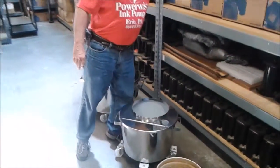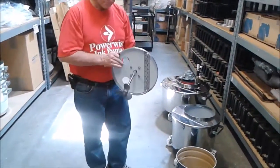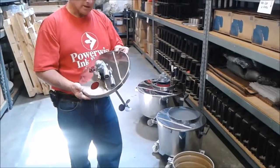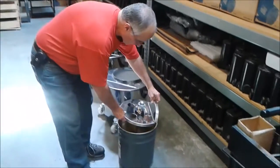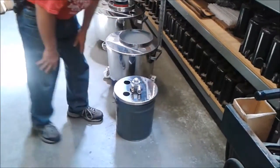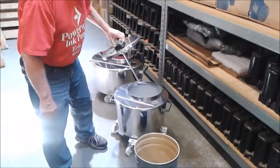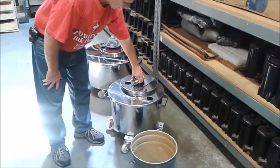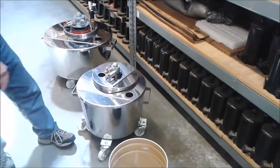The mixer that we have is a small air operated mixer, and it all comes down to the lid because they're interchangeable. This would normally be in a five gallon bucket like so. If you needed to agitate into the larger containers, same thing again — we can just move from the five to the ten to the twenty.